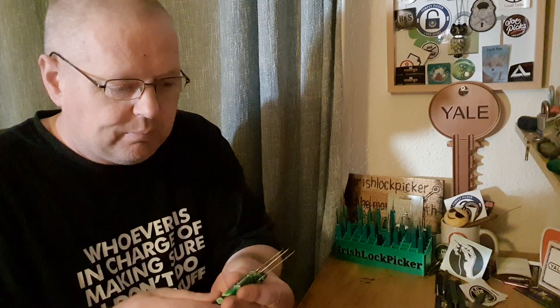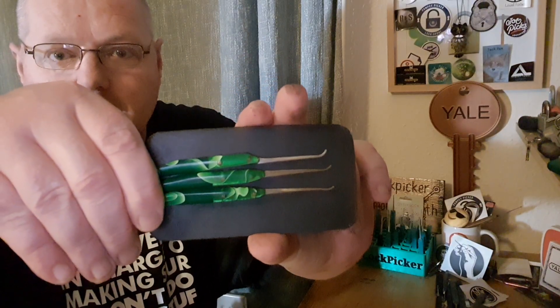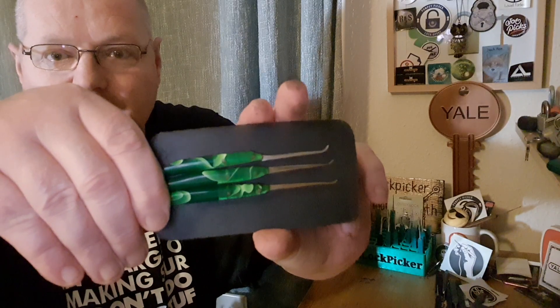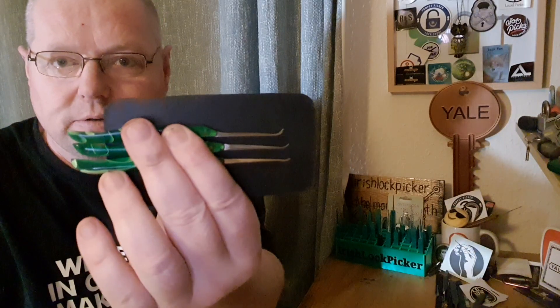Three picks. These were made by Joe Picks — absolutely gorgeous. Hold on two seconds, my body's in the background; maybe shown a bit better. These are made by Joe Picks, and they're absolutely gorgeous. I'm going to show you how beautiful they are.